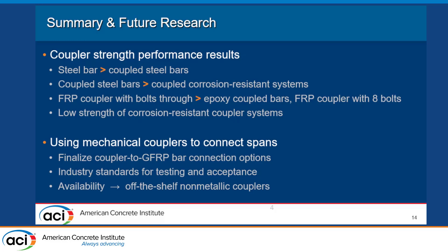To sum up the results: the steel bar was the strongest setup, even stronger than the coupled steel bars, which were in turn stronger than all three corrosion-resistant coupled systems. We think it's important to note that the strongest corrosion-resistant system had bolts passing through the bar. If we were to start this project over, that's where we'd begin — trying different bolt configurations and seeing what happens with the coupler. Overall, the corrosion-resistant systems had much lower strength than the steel systems, so more research on FRP coupler connections is needed. More research will also help focus industry standards for testing and acceptance, with the end goal of increasing the shelf availability of non-metallic couplers for industry use.